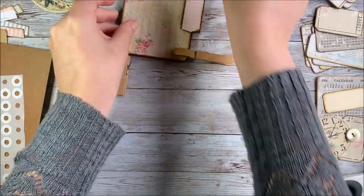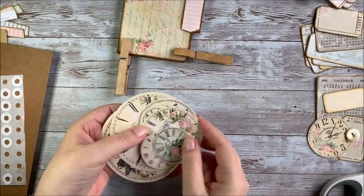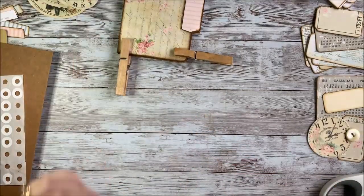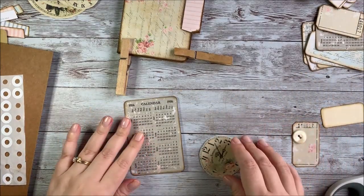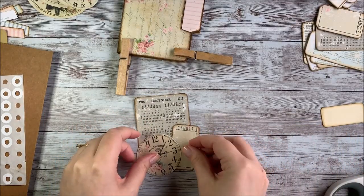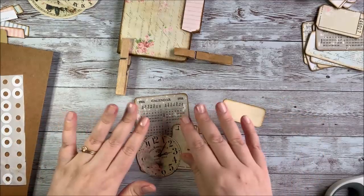We'll talk a little bit about how we're going to decorate it. Since I've got these Shabby Rose Clocks, I thought it would be neat to do kind of a time theme for the whole project. For the cover I thought I would use some of my ephemera from the Grandma's Attic kit and put a clock on the cover, then make it say something like 'Journal Time' as my cover title. I'm going to go ahead and start putting together some items for the cover.